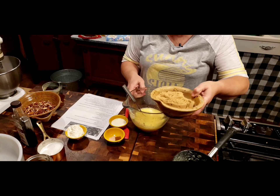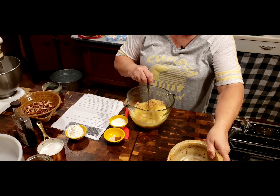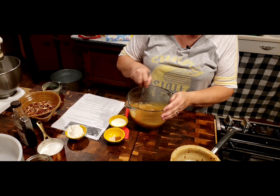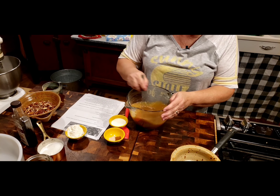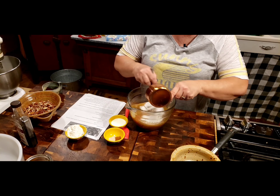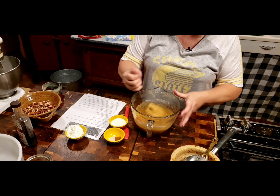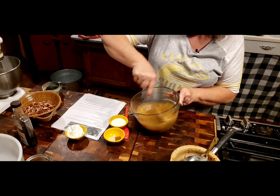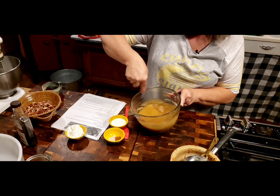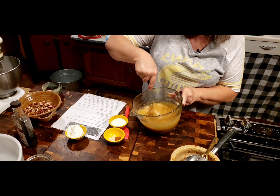Now we're going to pour in one and a half cups of brown sugar. Some of these recipes never say packed or loosely, and this one didn't say packed either, but I kind of packed it in there. One and a half cups of brown sugar, and I've got a half a cup of white sugar. I want to stir and beat this real good, because I want to make sure it's not real grainy.